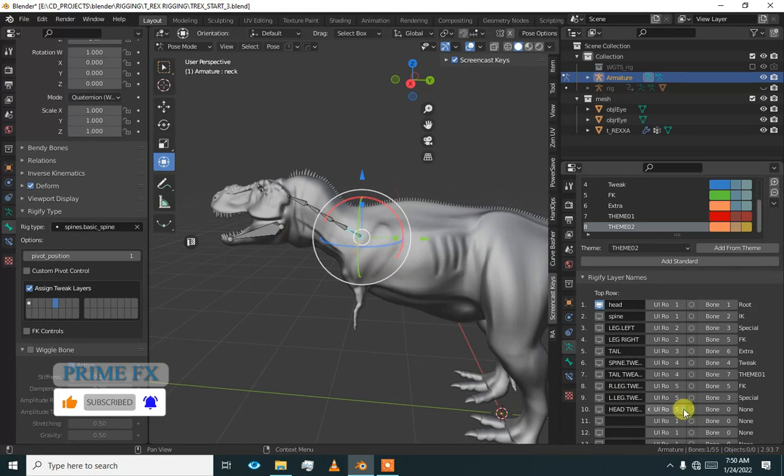It is going to be with the tail — on the third row — and head tweaks. I am going to give it a color as a head. It should be some salmon red color. The layers are going to be on layers 8, 9 and 10.